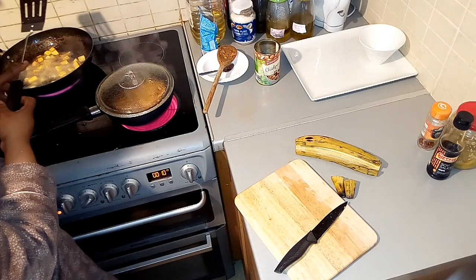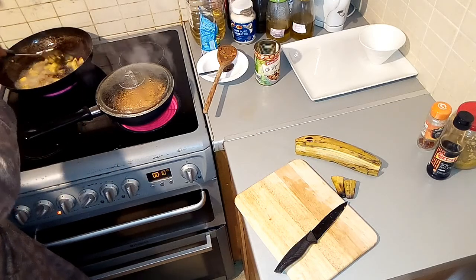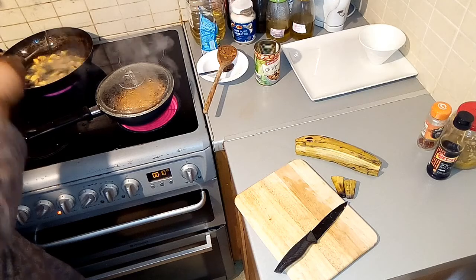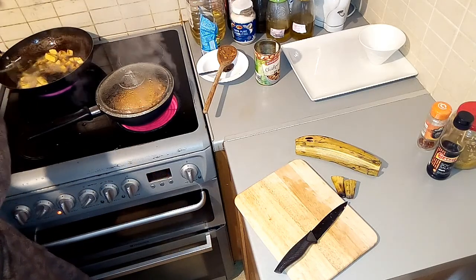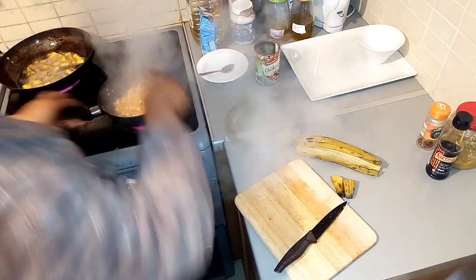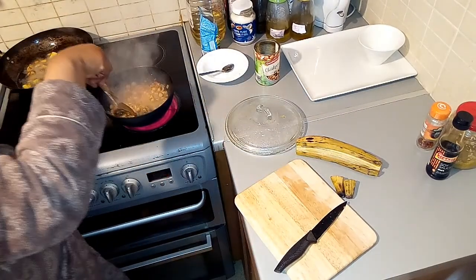This spoon is for barbecue but I like it for frying in the house because it's long. If the oil is splashy, it saves me from using a small spoon. The spoon is quite long. While my plantain is frying, my chickpeas is done. The liquid — I said I wasn't going to add it, but I think I'll add it now because it's dry.